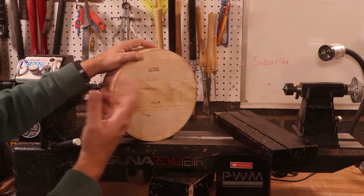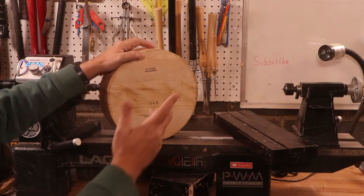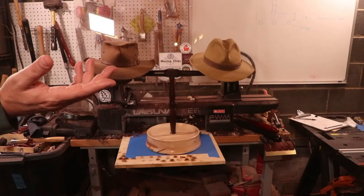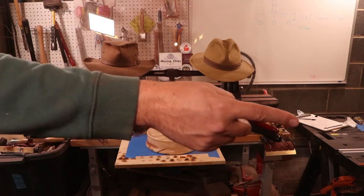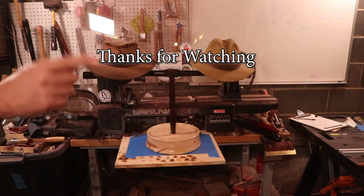Hey, welcome back to the channel. In this episode — hey, thanks for sticking around to the end. If you're not a subscriber and you want to help me out, click on my logo right there in the corner and become a subscriber. Thanks for watching and we'll see you next week.